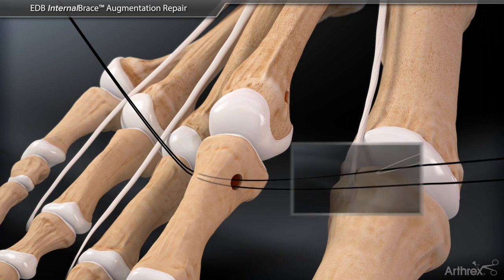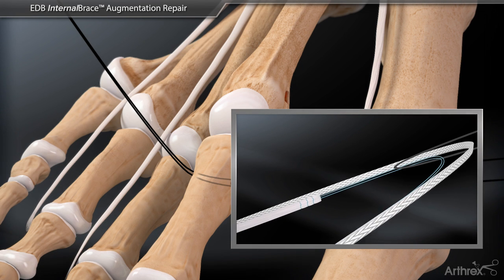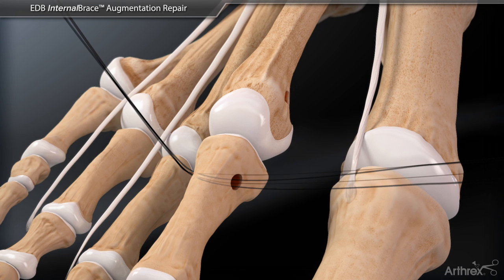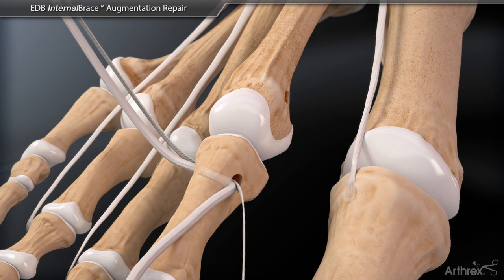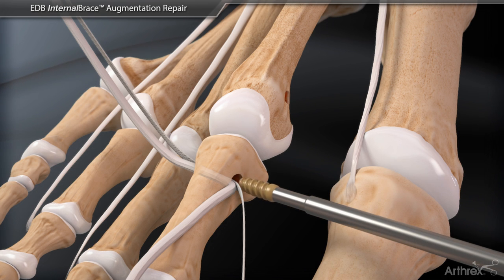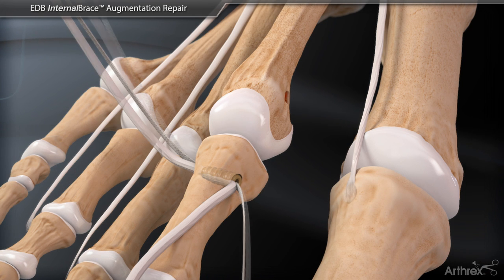Using the nitinol suture passing wire, the whip stitched extensor digitorum brevis tendon and labral tape suture are passed through the proximal phalanx from medial to lateral and pulled to adequate tension. A 3 by 8 mm peak tenodesis screw is inserted medially to initially set the tension in the proximal phalanx.